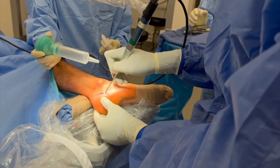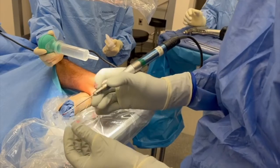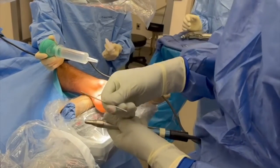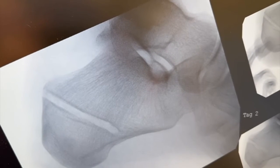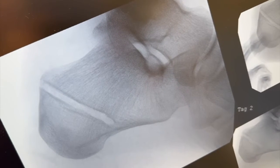I'm now going to do the first limb of the osteotomy. I'm using a 3 by 30 millimeter Shannon burr. This is a 10 centimeter burr as opposed to the typical 7 centimeter burr — you can see it's much longer. We've now completed the first limb of our calcaneal Zadek osteotomy.